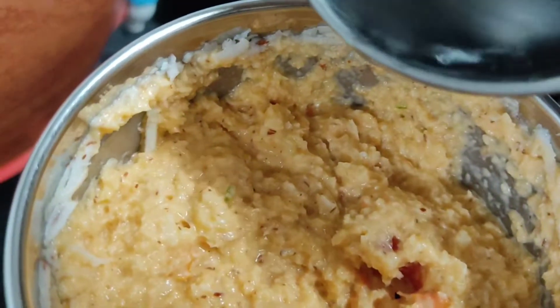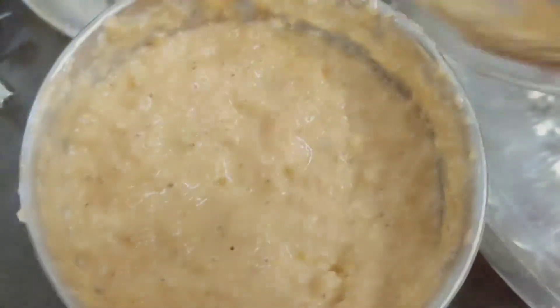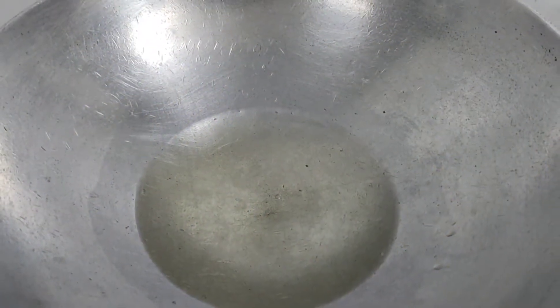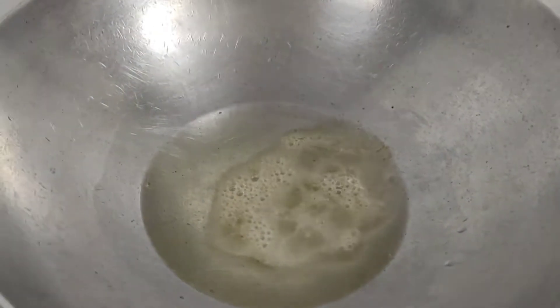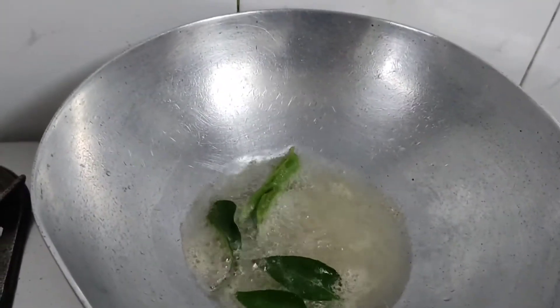You can see that I have cut it like this. Now we will add a little water to it. We have ground it very well. We have put it in a bowl. Now we will add a little heen.